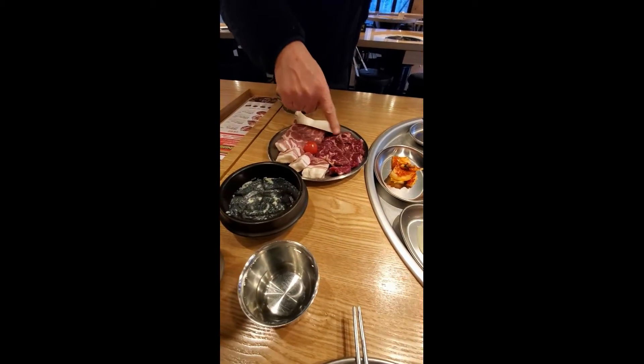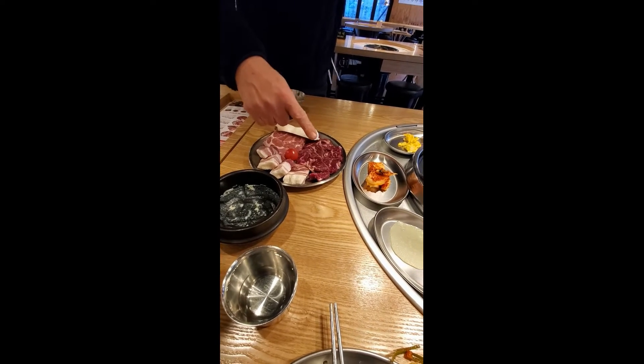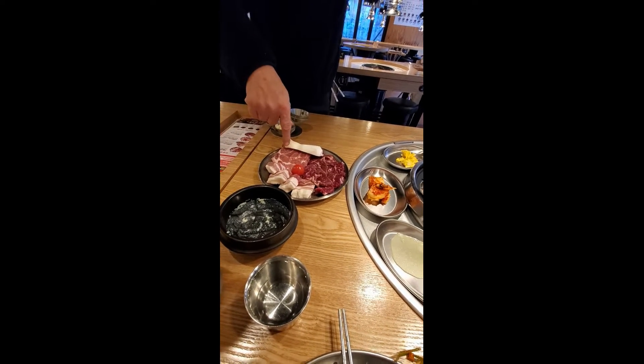This is beef — chompolini tail — and pork belly, and pork neck.